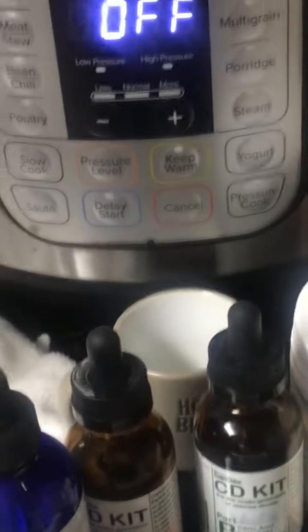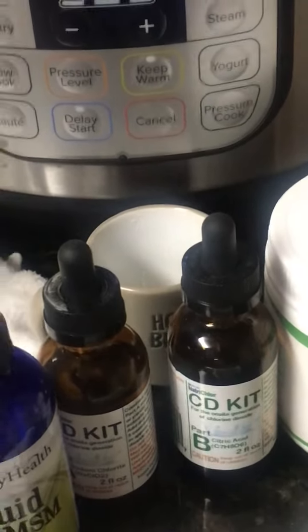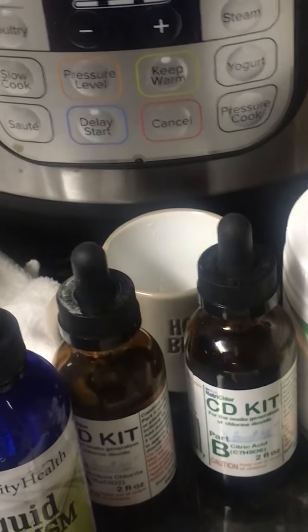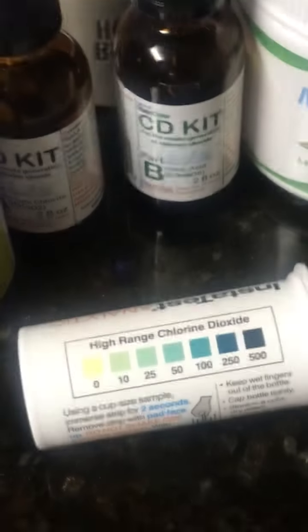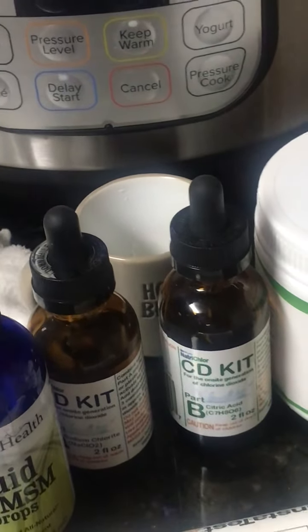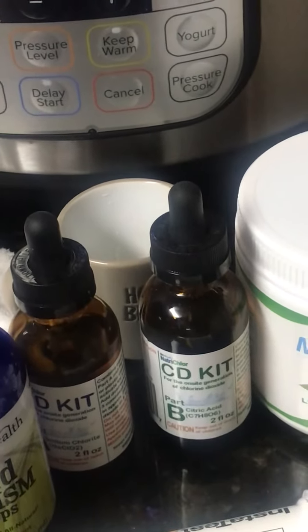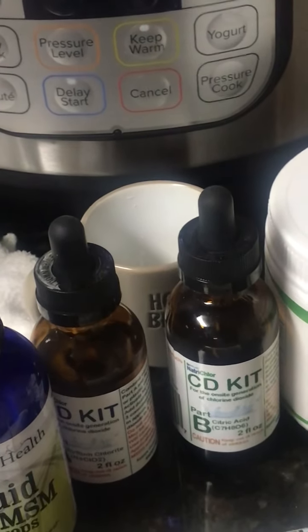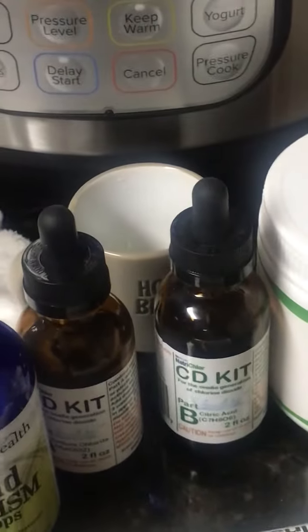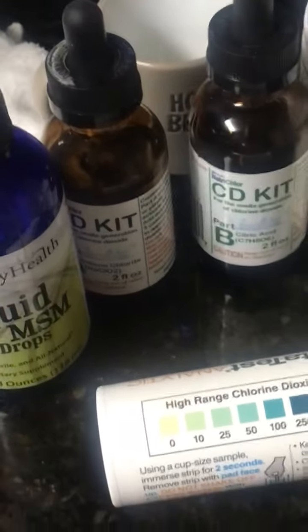For the test strips: use them when you mix Part A and Part B together. It turns a yellow color and then a dark amber color. What I would do is after mixing the water or tea with the chlorine dioxide, after smelling it, I'd dip one of the sticks in for about 15 to 30 seconds, take it out, and it would turn a color that I'd measure against the chart.